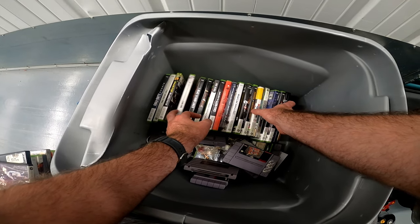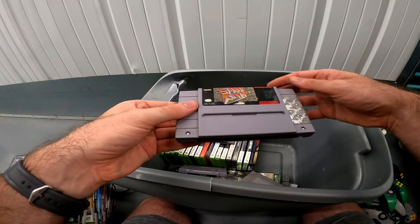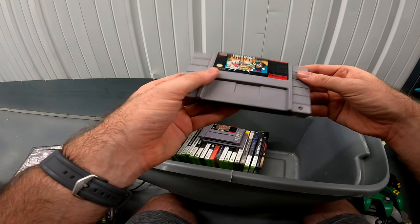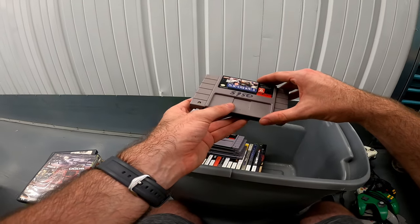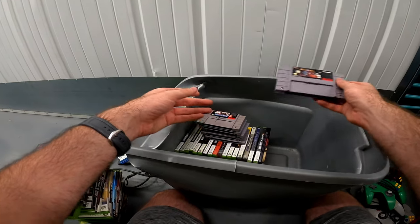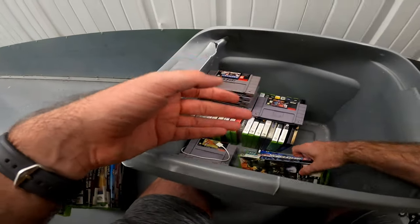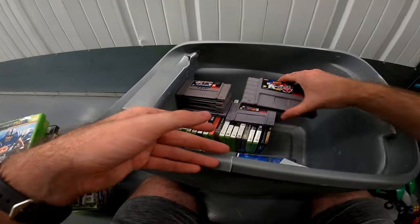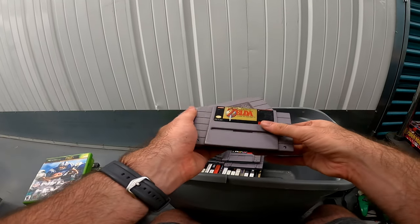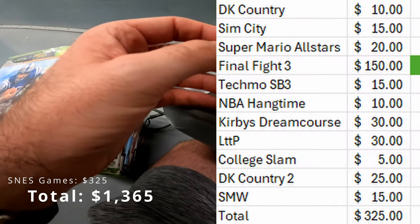Bioshock. Donkey Kong Country, SimCity, Mario — Super Mario All-Stars, Final Fight 3, Tecmo Super Bowl 3, NBA Hang Time. Bits and bobs. Halo 3, NFL Fever, Kirby's Dream Course. My favorite Zelda game, Link to the Past — it's my absolute favorite. College Slam, DK Country 2, and then Super Mario World. What a haul!